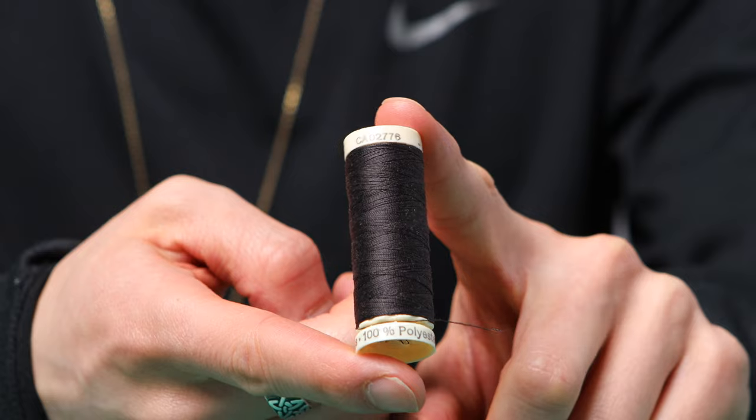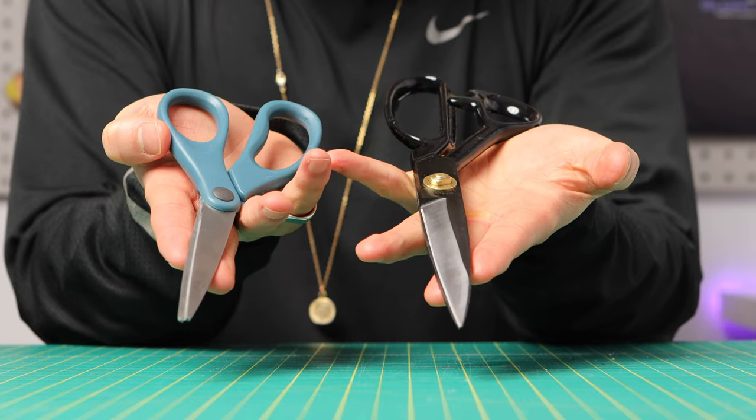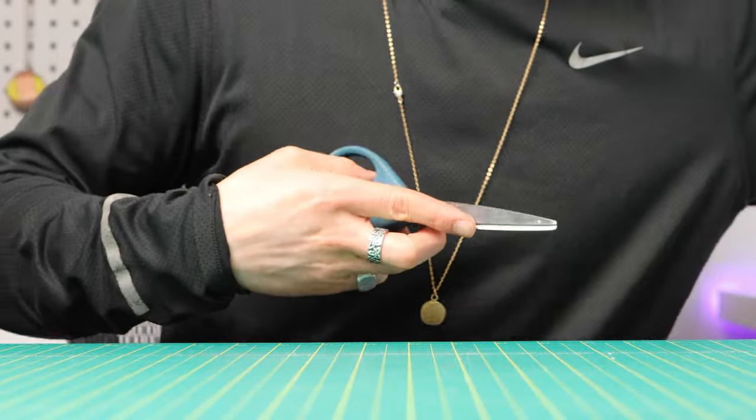Now for the materials and supplies: ideally wash your fabric first to avoid any shrinkage, and if you have the option, use polyester thread because it typically has a little bit more stretch than cotton. For the pattern, you're going to want to get craft scissors to cut it out — don't use your sewing scissors for this.